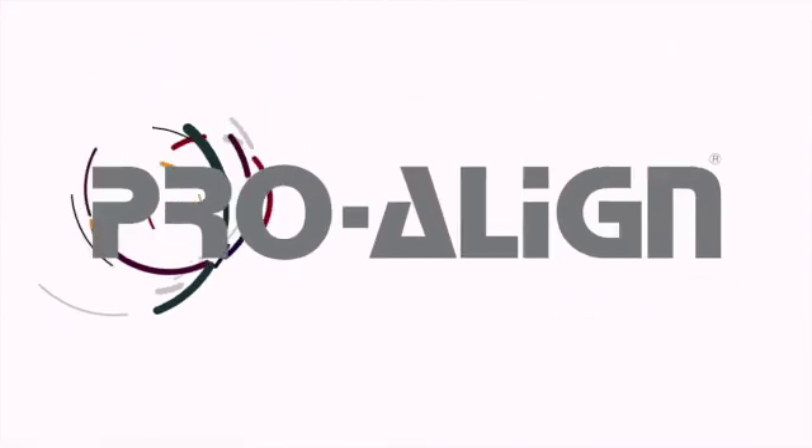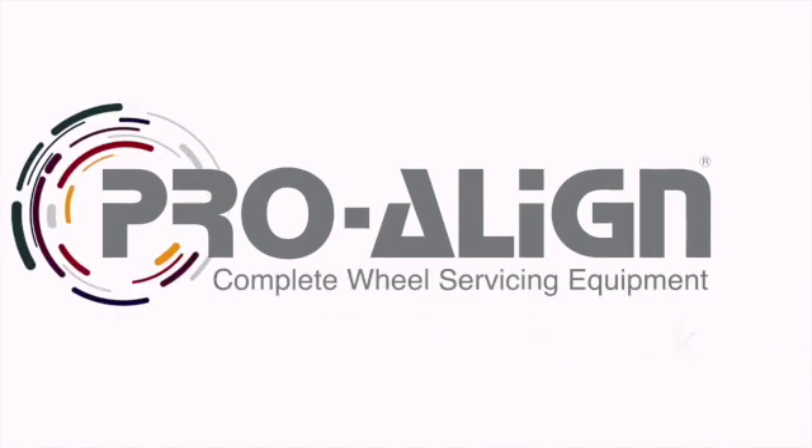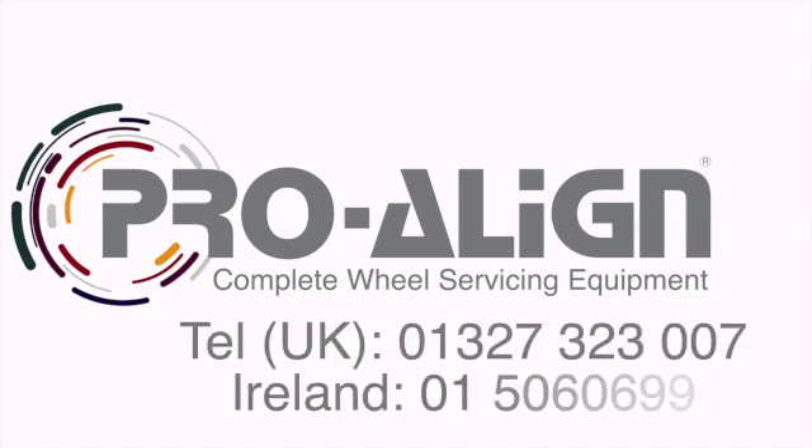For more information on Hunter's heavy-duty alignment products, take a look at our website or give us a call on 01327 323 007.